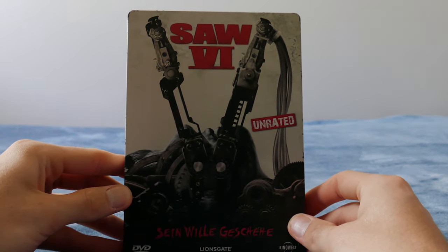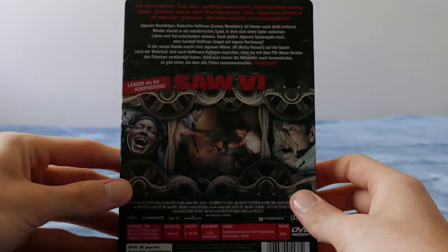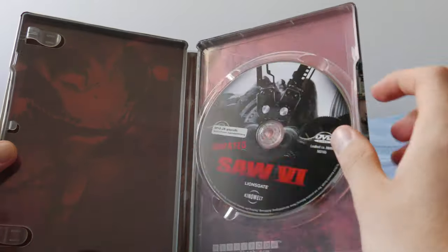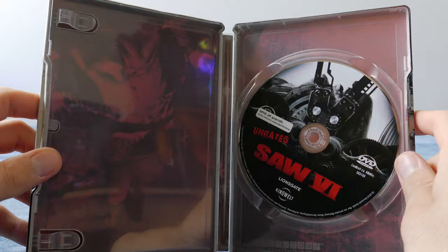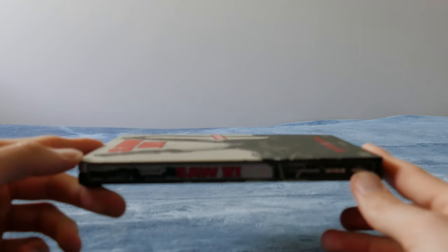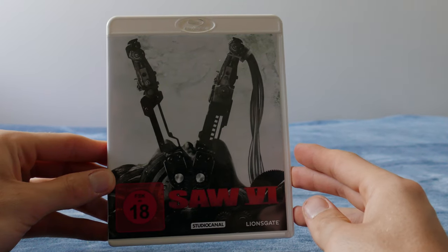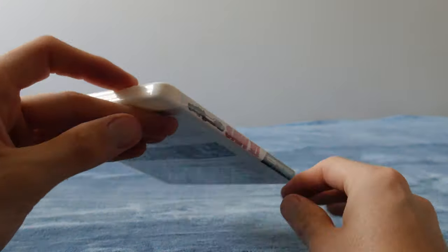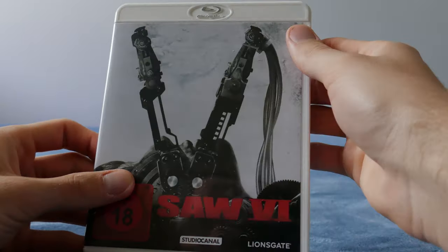Now the Saw 6 steelbook — I think this is the German one from Europe. Nice reverse bear trap on the front. It's just regular unrated, and the artwork inside is actually pretty good — you've got the carousel scene on one side and blood splatter on the other. Very nice collector's item. They're going pretty cheap — about 10 to 20 USD plus postage.